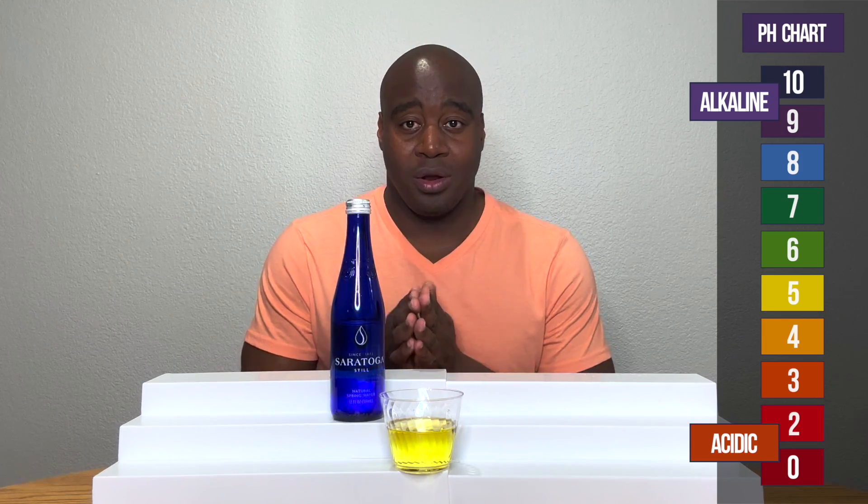So there you have it. Saratoga's spring water is acidic, but there's way more to this water than just the pH, and I have done a full review on this water. So check it out — it's either to my left or right somewhere. You're going to absolutely be blown away. Thanks for watching this video and I'll see you over there real soon.